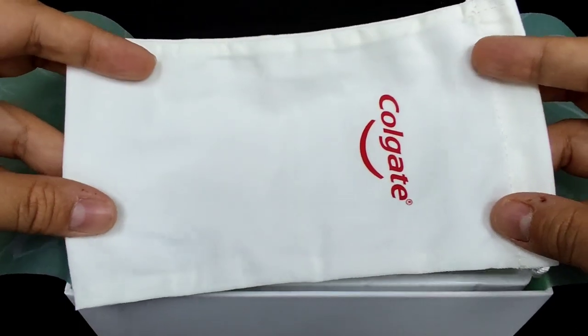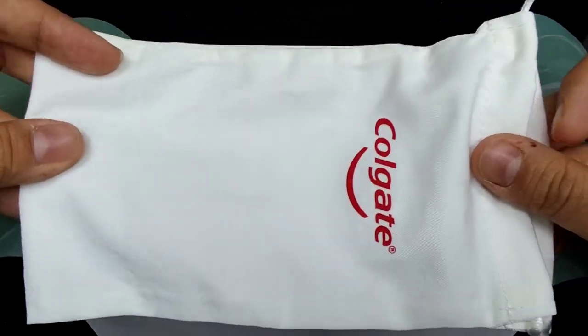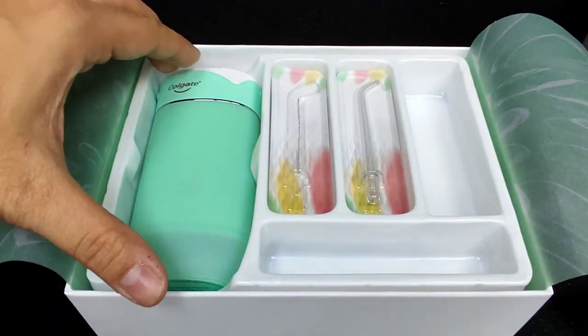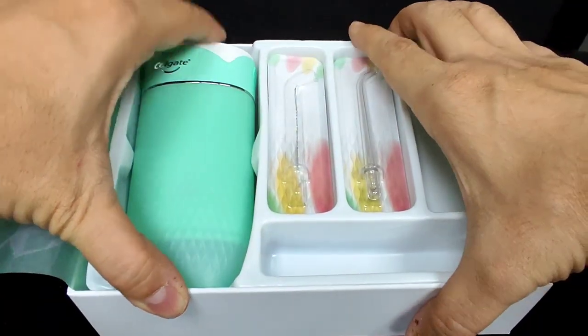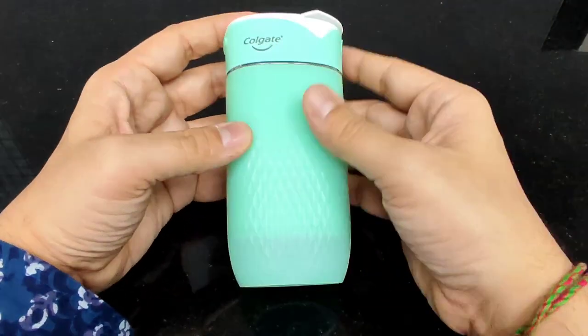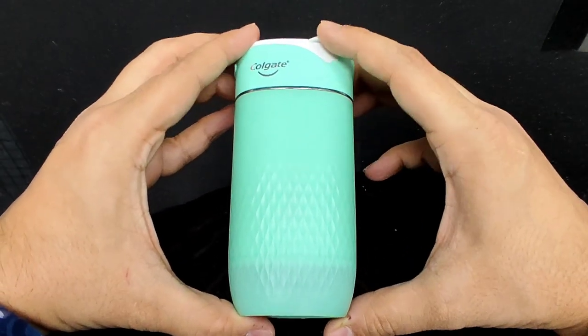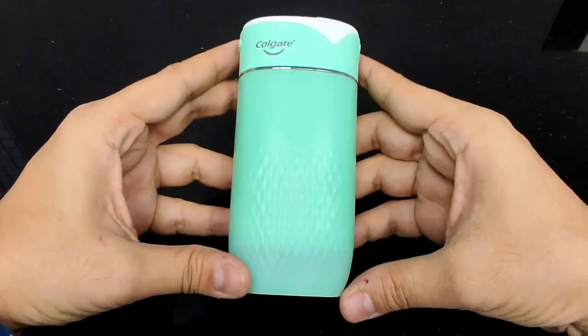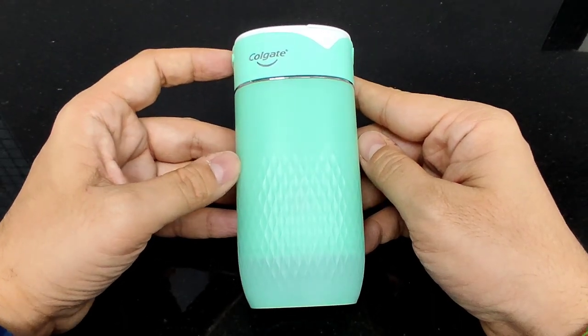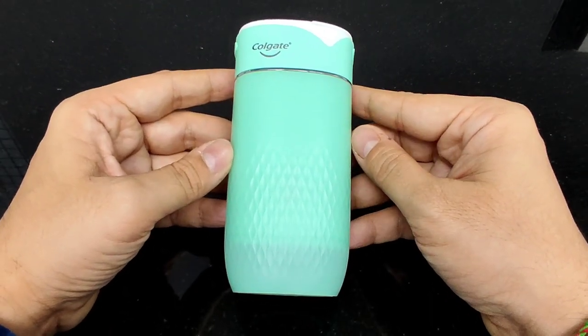In case you're someone who's traveling and on the go, this is something you can very easily and conveniently carry with you, because the biggest advantage of this water flosser is its convenient size. It's quite compact — smaller than my palm — which means I can easily store it at home or keep it in my travel pouch when moving from city to city, country to country.